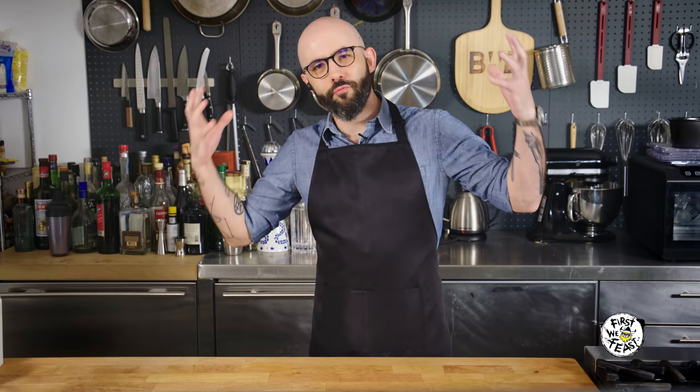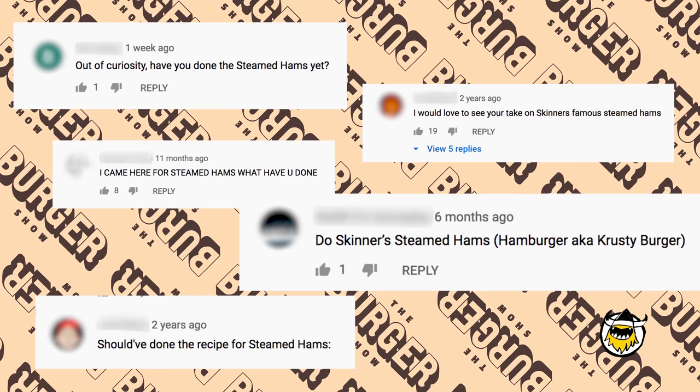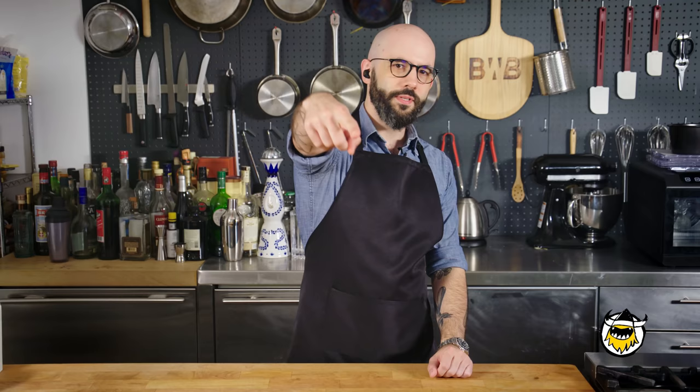Today we're in the Babish world of recreating foods from pop culture, and we're going to recreate some steamed hams. This is one of the longest-running requests on my show — to recreate steamed hams from a storied dinner at Principal Skinner's house on The Simpsons. Shout out to the steamed ham army — thank you for fighting the good fight.